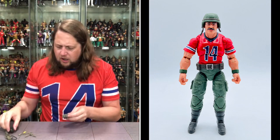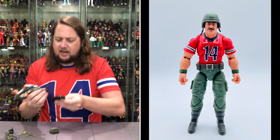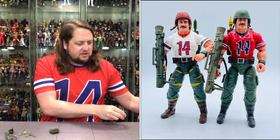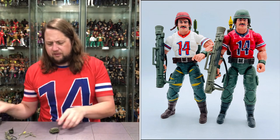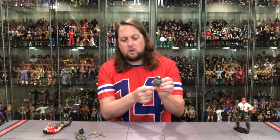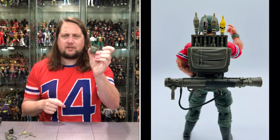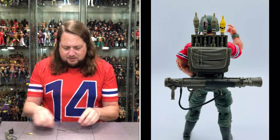Bazooka looks great out of the box. We get his backpack. I'll grab the other Bazooka figure out right now and put both on the table. Definitely a lot of similarities between the two, as you'd imagine. There's the Tiger Force Bazooka in all his Tiger Force glory, and here's the regular one. The same backpack design — makes a lot of sense. It has pockets and you can store his weapon down at the bottom.